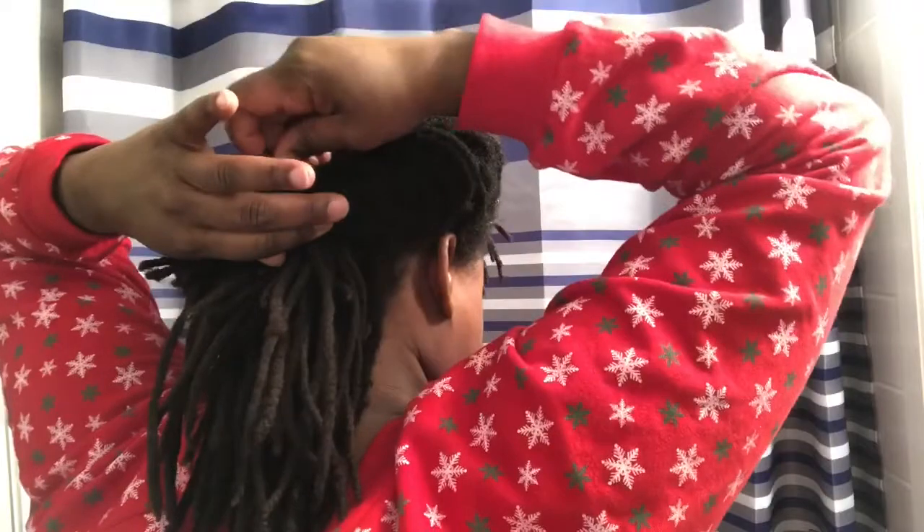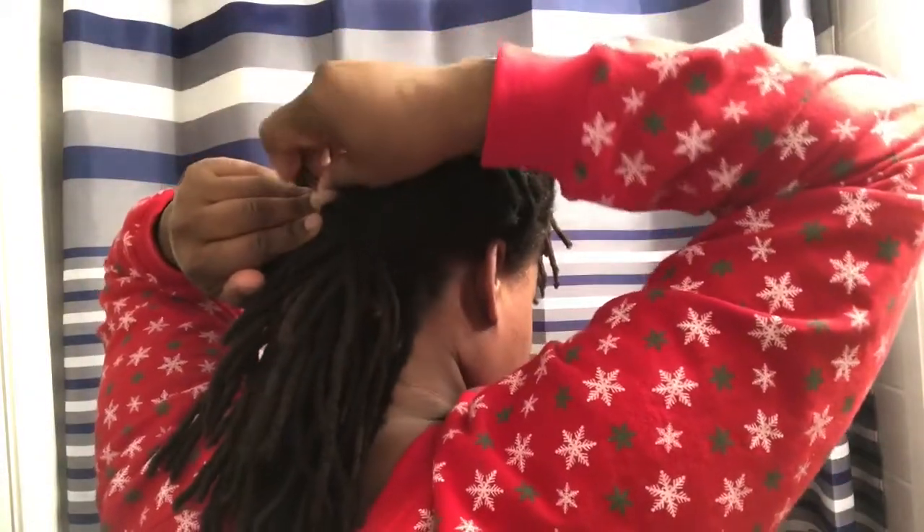Now moving along to the right side — same situation, same deal. I'll be gentle with the rolling because I don't want to pull along my hairline. The right side is now rolled, and I'm left with just a little tail in the back. I'm taking my three-inch hair pins to secure that rolled hair so it doesn't come undone, grabbing another one, inserting it, and adding one more for safety. Right side is rolled, left side is rolled — looking good so far.